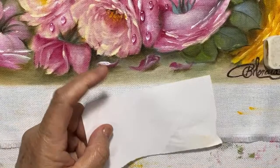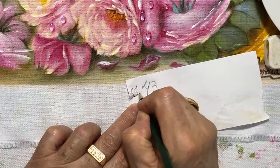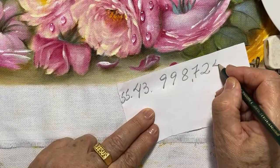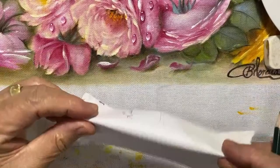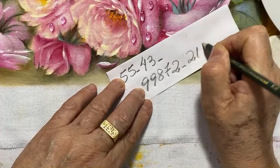Meu WhatsApp: 43 9 9872-2144. Meu DDD é 43, daí 9, 9, 8, 7, 2, 2, 1, 44. Ixi, perdi meu WhatsApp — a caduquice é um negócio sério, vai chegando a idade. Esqueci meu telefone: DDD 43, daí 9, 9, 8, 7, 2, 2, 1, 44.